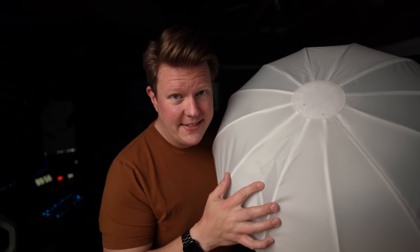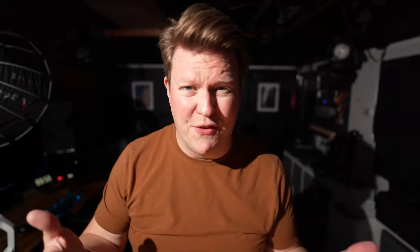So now we're going to swap over to the lantern. Just for reference, this is what it looks like with no diffusion at all.